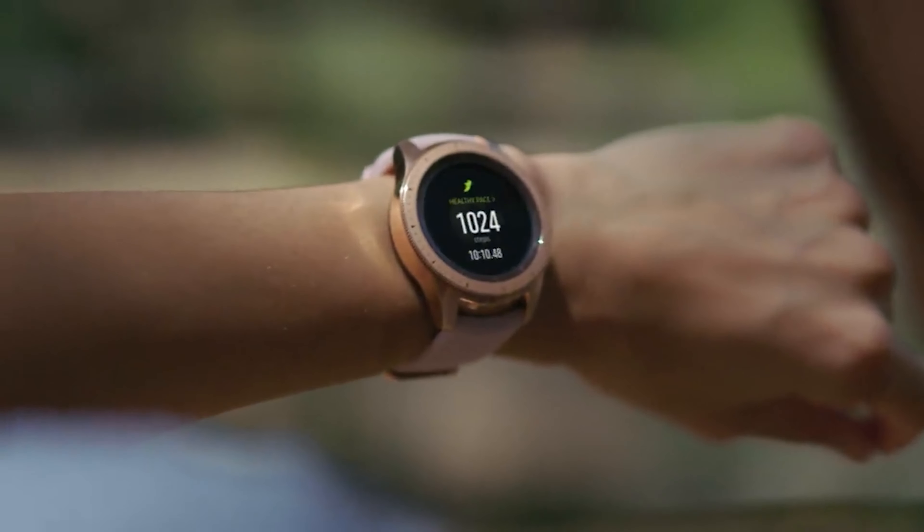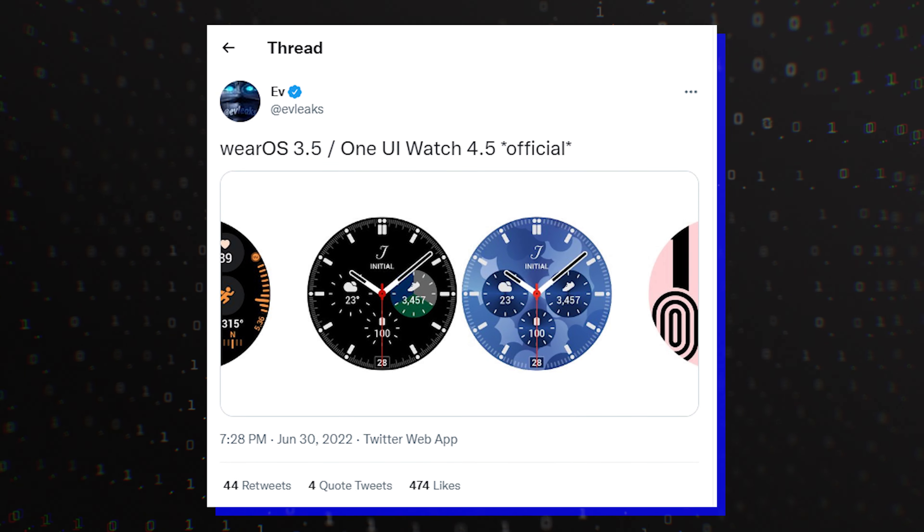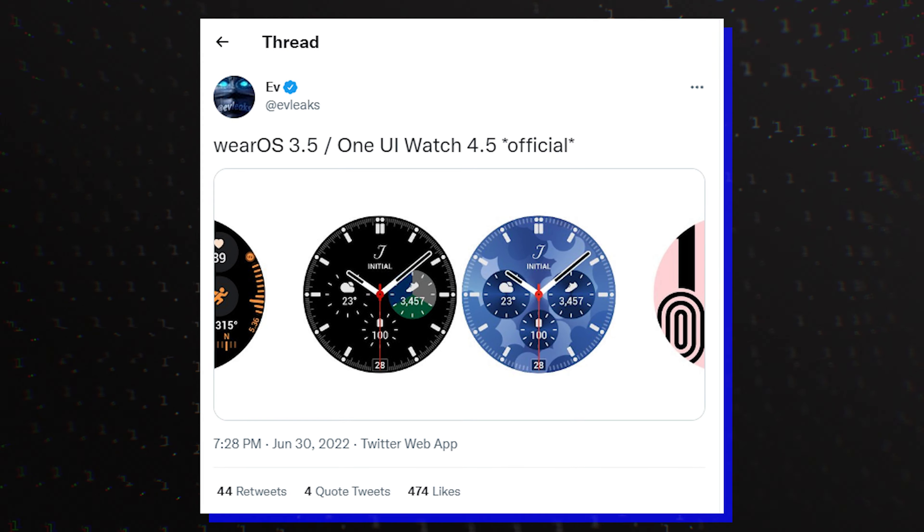Hello folks! Samsung's Galaxy Watch 5 has not yet been released. The watch isn't expected to arrive until Samsung's fall hardware launch event, usually sometime after August. The latest leak from EveLeaks shows detailed screenshots of the next version of Samsung's One UI Watch 4.5 over Wear OS 3.5.